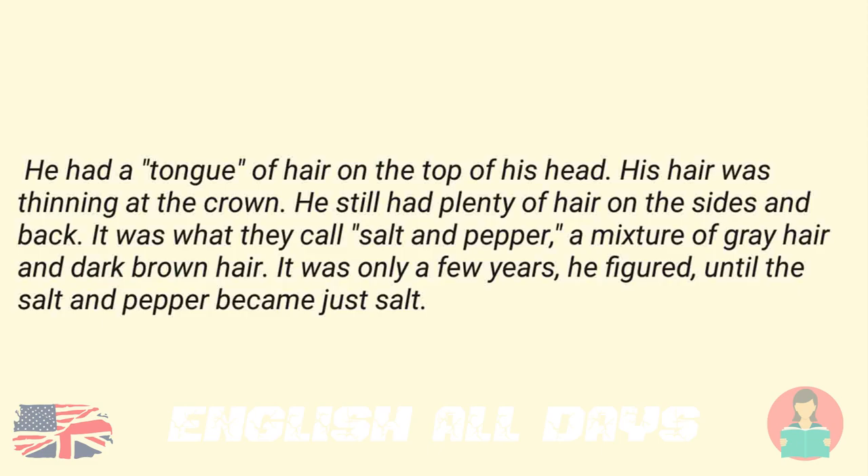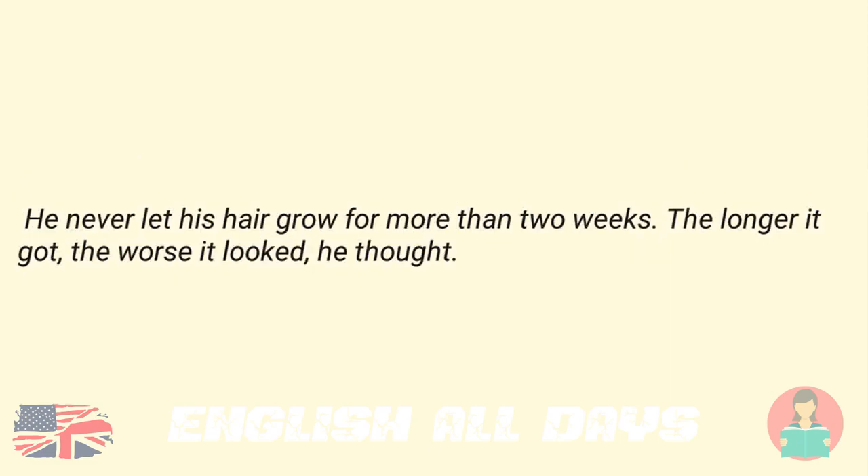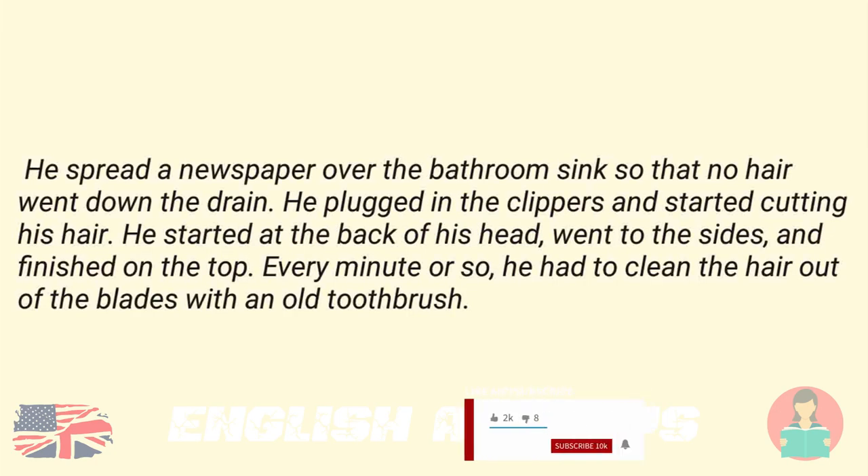It was what they call salt and pepper, a mixture of gray hair and dark brown hair. It was only a few years, he figured, until the salt and pepper became just salt. He never let his hair grow for more than two weeks. The longer it got, the worse it looked, he thought. He spread a newspaper over the bathroom sink so that no hair went down the drain.